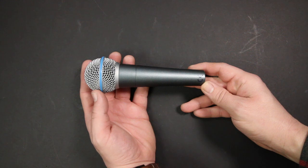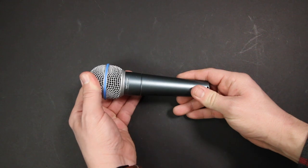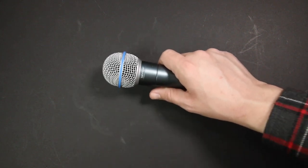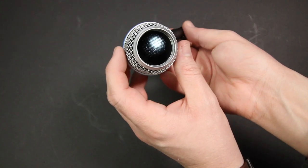As far as the build quality, I honestly have no complaints about this thing. It feels very similar to the Beta 58A in terms of quality. The Behringer has an all-metal handle and construction, a metal grill, and weighs in at 320 grams. There is a little bit of foam on the inside of the grill to help reduce plosives.